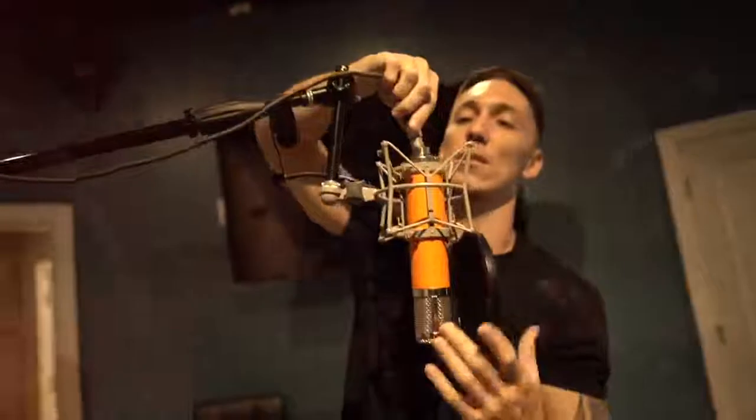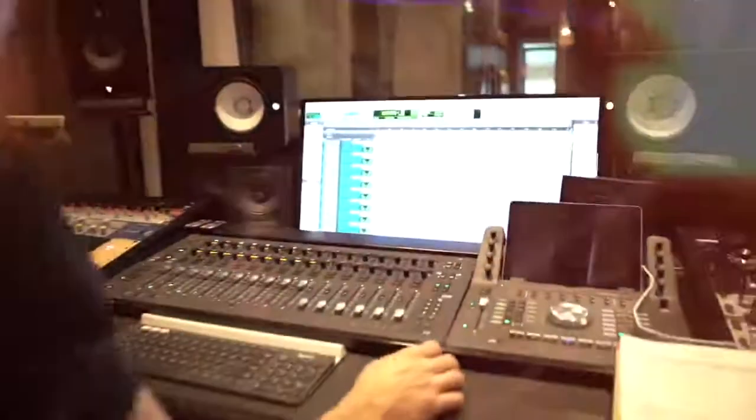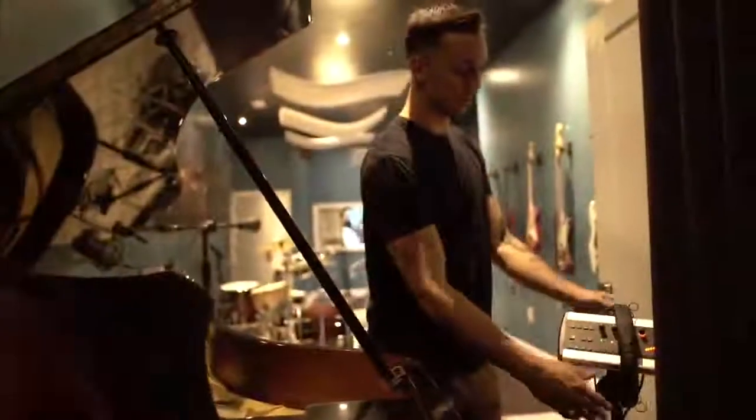Today we had a session, and instead of waiting to the last minute when the artist gets here to set up all the mics, we've already got four different mics set up, all isolated, preamps are ready to go, and the Pro Tools session is lined up.